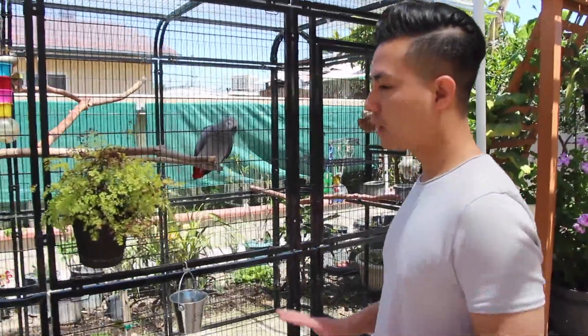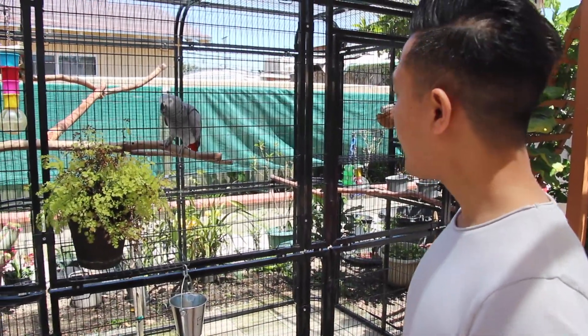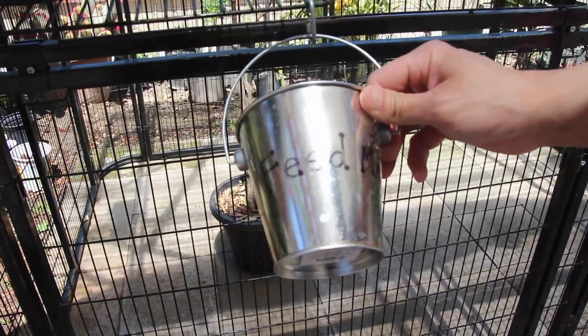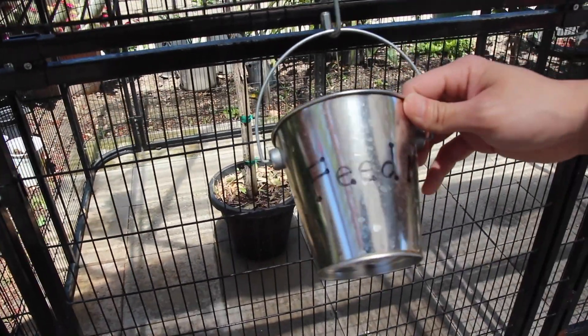So let's check it out. One of the first things that I kind of added is I have this little pail here that says 'feed me' on it. I attach this to just the outside of the aviary, but you can do this on the outside of your cage as well.